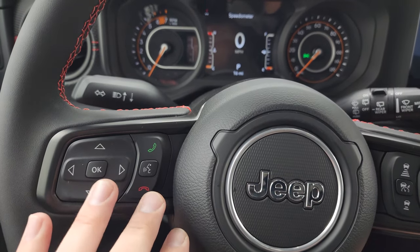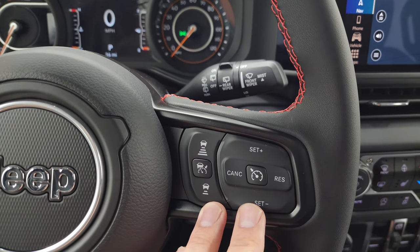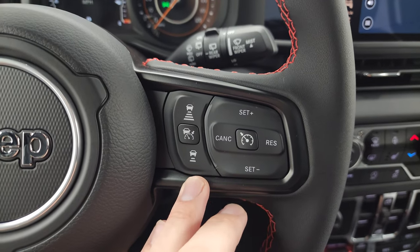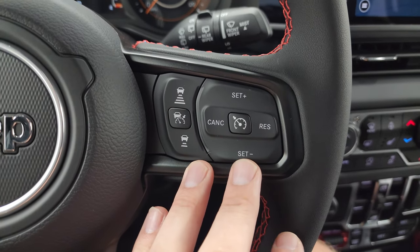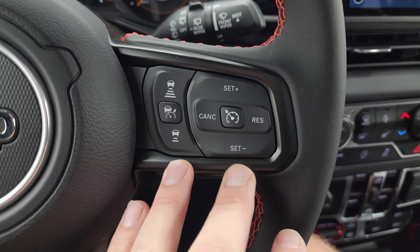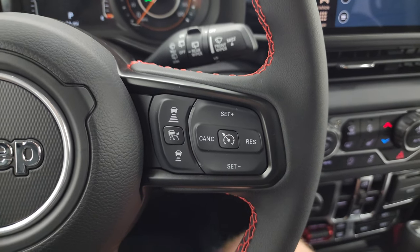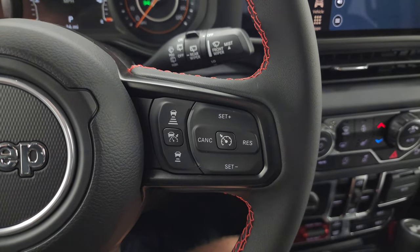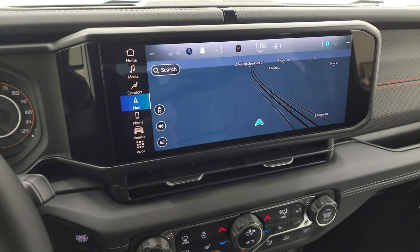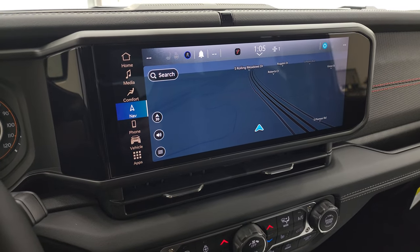Information center controls and Bluetooth controls are on the left, audio controls on the back. It has cruise controls on the right along with adaptive cruise control. I think adaptive cruise control is going to be a standard feature going forward on the Wrangler — we're already seeing it on the Grand Cherokee where even the Laredo comes standard with it. This likely has to do with National Highway Safety Institute regulations coming in upcoming years.